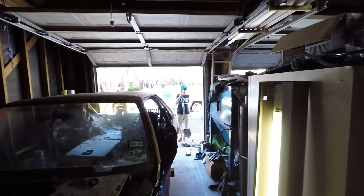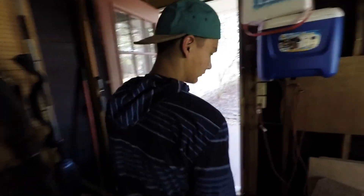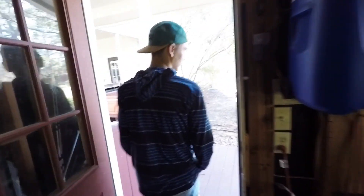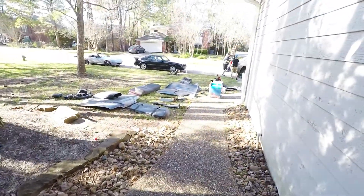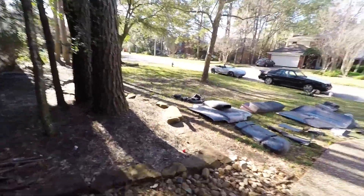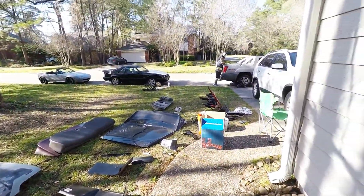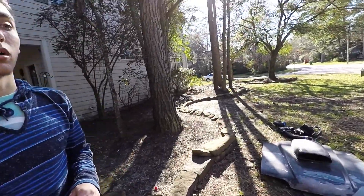I think the place that they're gonna take it is already closed, so tomorrow his dad's probably gonna just run by the scrapyard. I think they're gonna keep the rest of this, but we just needed to clear as much space as we could in the garage. We thought we were gonna slide it out today, but that didn't happen. We were gonna slide it out and take it to the scrapyard.